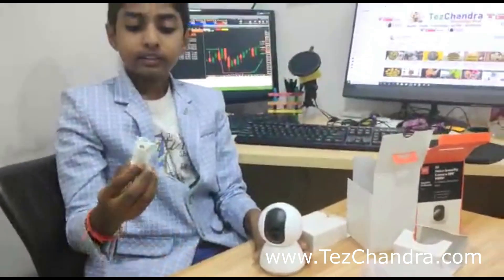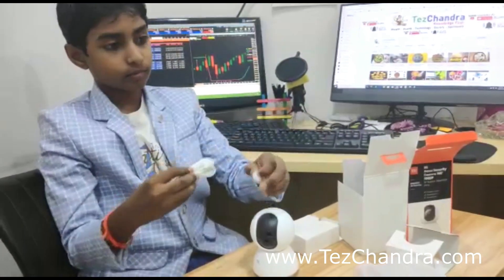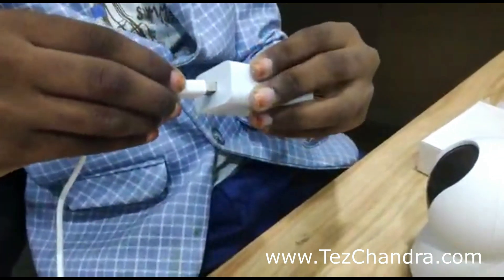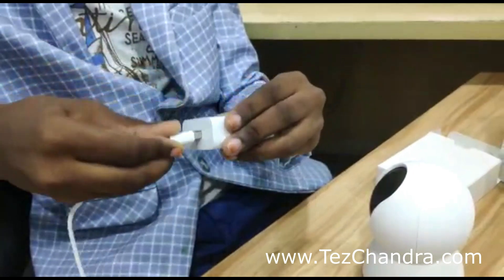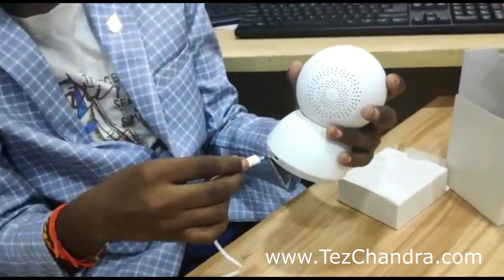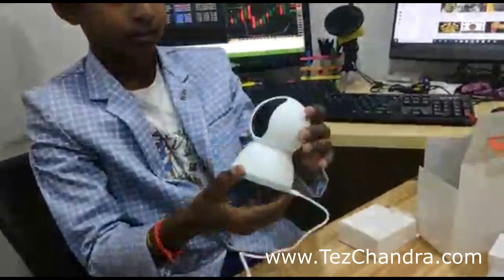Let's connect this cable. We will connect this camera to the power provision. This is power — we will raise the power.